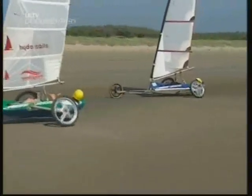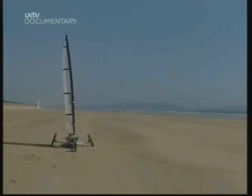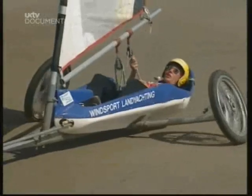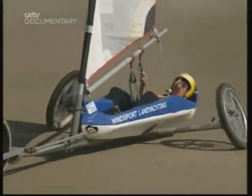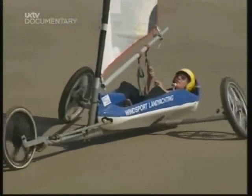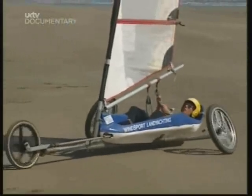Apparently the Egyptians were into land yachting at the time of the pharaohs, the Chinese have been doing it for about 2,000 years. Even the Dutch in the 16th century used wind-driven galleons on wheels to move their troops around. I hope they were going a bit faster than I'm going at the moment, otherwise the war would be over when they got there.